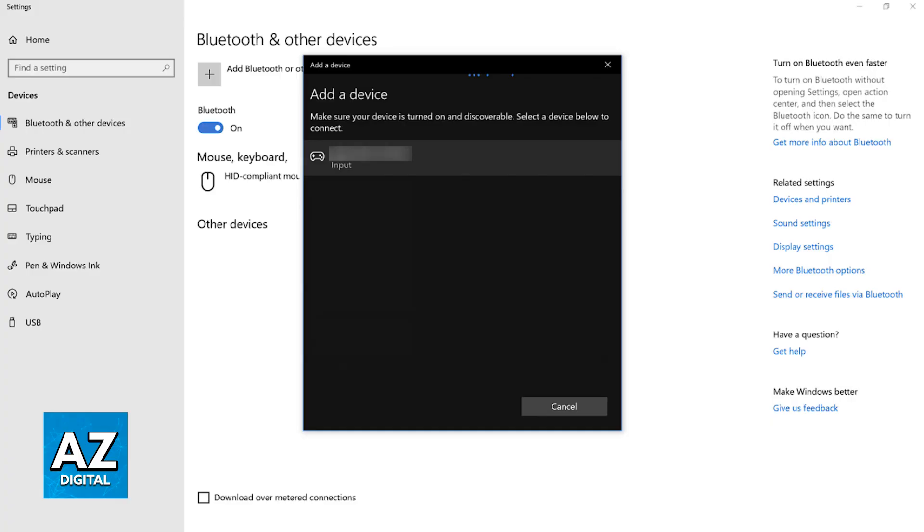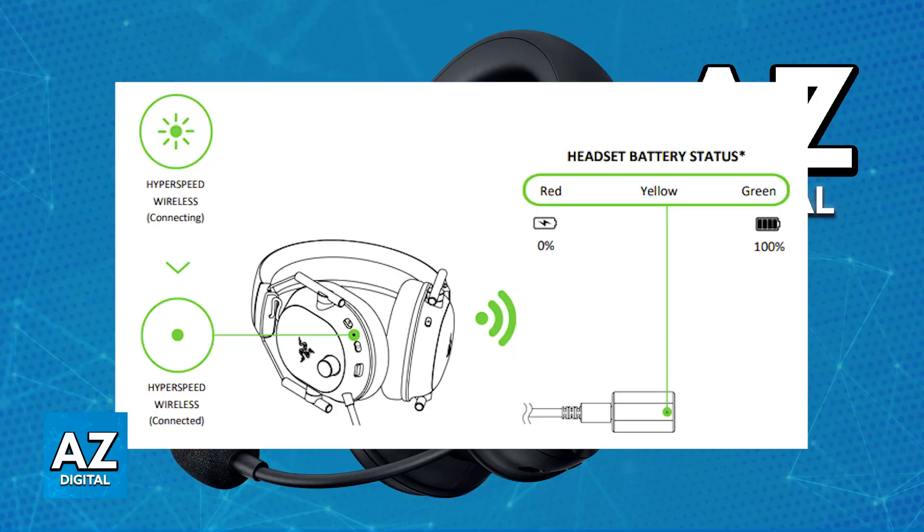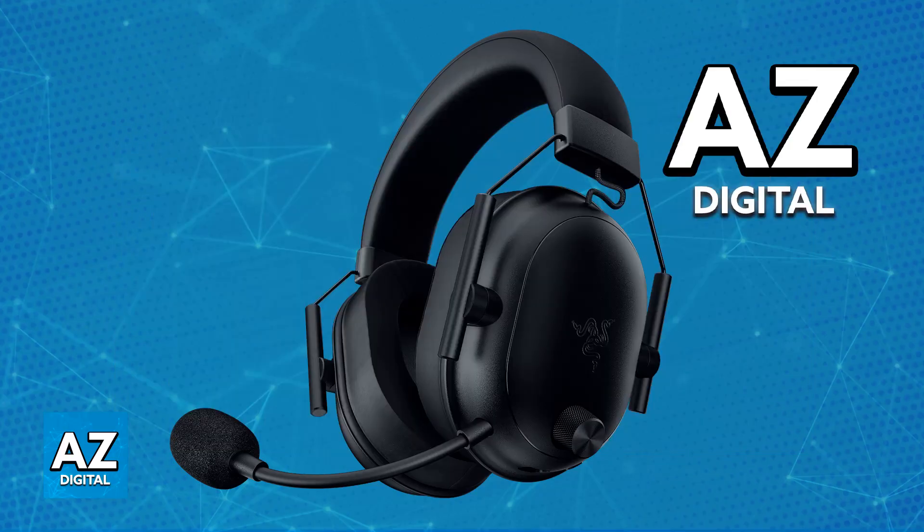Choose it from the list and immediately upon doing so, you will be able to listen to all of the audio being output through your platform on the headset. You will be able to use the microphone as well, and it is going to work flawlessly. Just make sure that it is sufficiently charged and choose one of the two ways to connect it wirelessly. You can also use it through a wired connection by simply plugging in the USB cable used for charging.